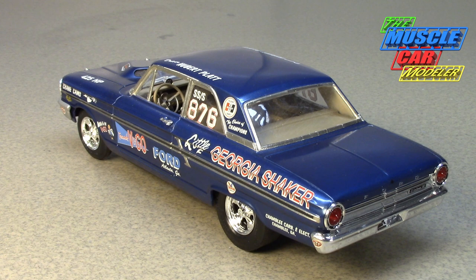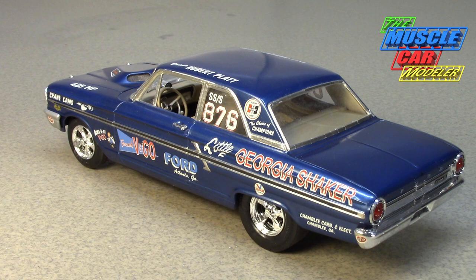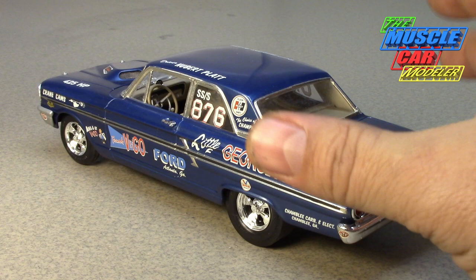What they decided to do — even though they were already doing some factory lightweight stuff on the Galaxy with aluminum fenders — was go a step further. They were going to go down to the mid-sized car, the Fairlane 500, use the post body, and shove the 427 in it. Now that was easier said than done.